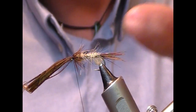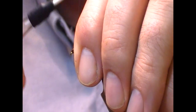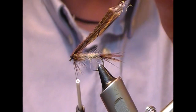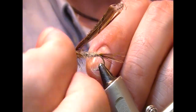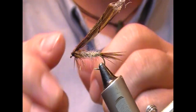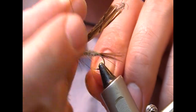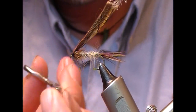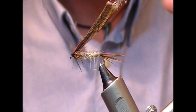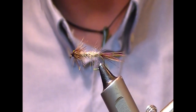A turn or two to hold it in place, fold that back, and then a few turns over that. This will make the tying in and cutting off neater — because if you try and cut it off there you'll have a little bit sticking out the front. A couple of whip finish knots, then just hold it up, slide our scissors down to the base of it and cut it off.